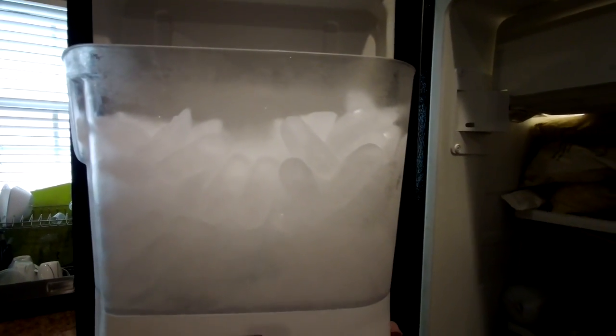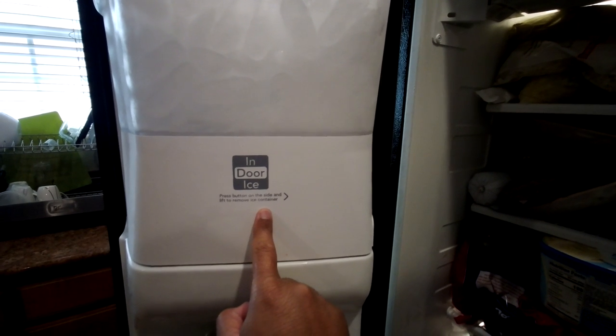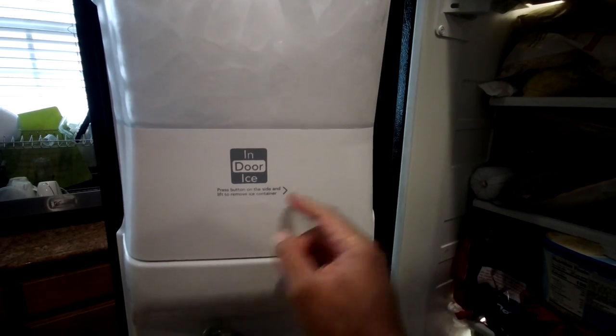I would do this by moving the lever from side to side. If the bucket is not seated properly, doing this will adjust the bucket into the right spot. Since my ice bucket is seated properly and the ice does not seem to be sticking together, I'll remove the bucket first.